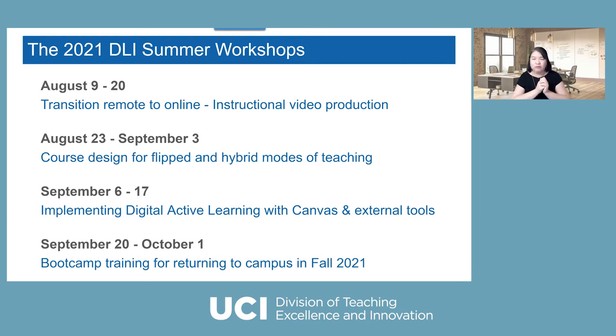We're going to share how you can repurpose them. After that, we're going to talk about course design for flip and hybrid modes of teaching, because some students may still be stuck in a foreign country or have a family emergency and can't be on campus. You may have to deal with two groups — a majority on campus and a small group remotely. Because of the Delta variant, you may want to consider not being in the same room with 400 students, so you might decide to do hybrid, breaking the class into groups.